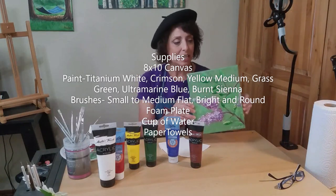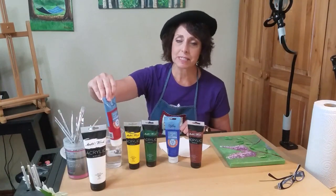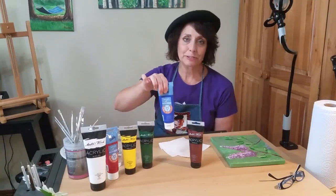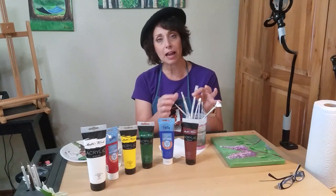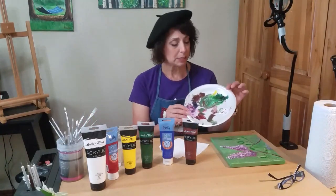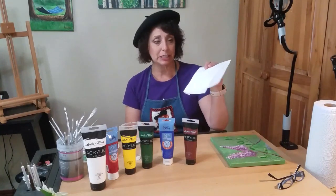For this painting, you'll need the following supplies. I used an 8x10 canvas. You can also use a canvas board or watercolor paper if you have it. For the paint, I used titanium white, crimson red, yellow medium, grass green, ultramarine blue, and burnt sienna. You'll need a variety of brushes — some flats, some brights, and some rounds, anywhere from a medium to a small. I used a foam plate to put my paint on and to do the mixing. You'll need water to clean your brush and then some paper towels to clean up any messes.